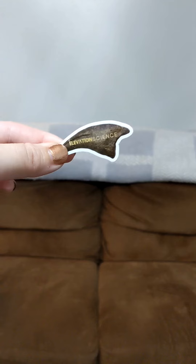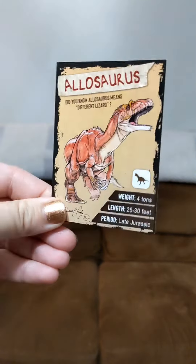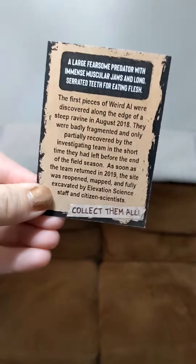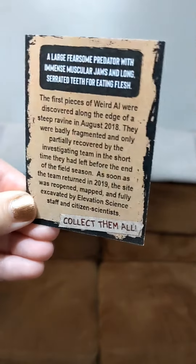One of the first things we see when we open up the box is this cute sticker of the Allosaurus claw itself, and then a trading card of Allosaurus — so cool — and then more information about how Weird Al was discovered.